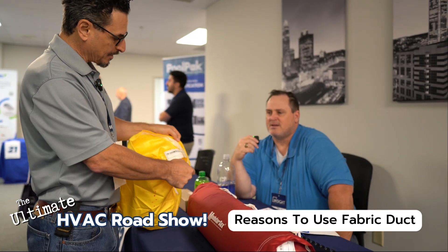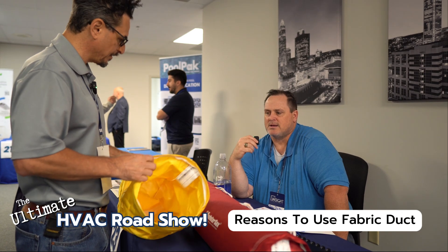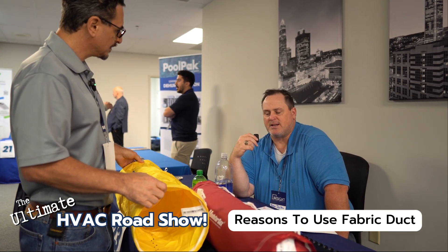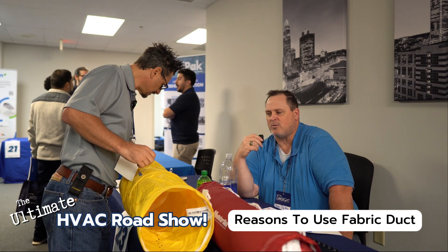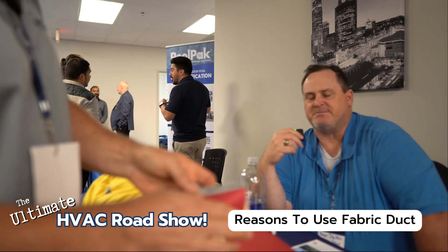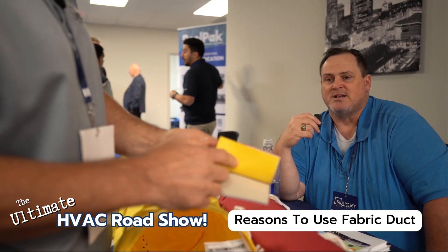They hook them all up. These zip together — there's the zipper right there. What type of lengths do they typically come in? We've got all kinds of different lengths, just depends on what the layout is, but the longest length we usually like is about 30 feet. And in diameter, we can go up to six feet in diameter, so we can do very large designs.